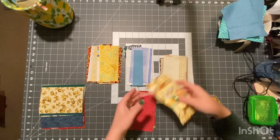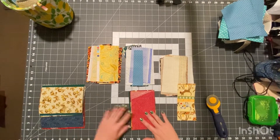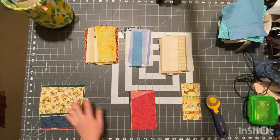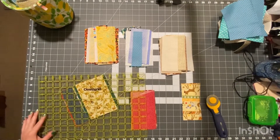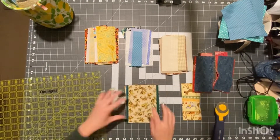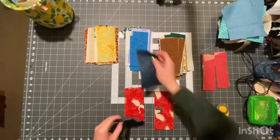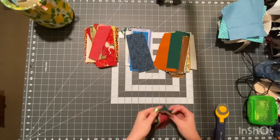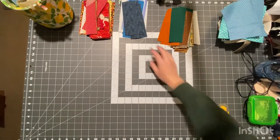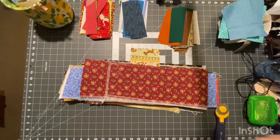I had to put some pieces to the side because they weren't straight. These guys I'm just going to chop down the middle and add them to the piles, and I'm going to chop these and add them to the piles as well. Now that I've got the minis sorted into categories, I'm going to go ahead and sort the big strips into the same three categories.